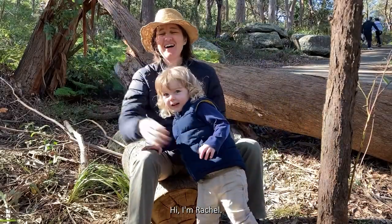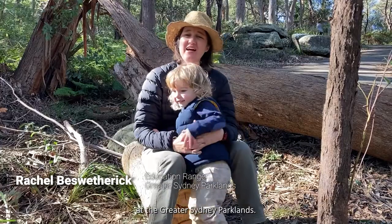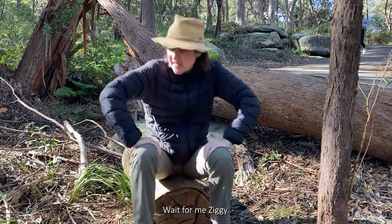Hi, I'm Rachel. I work as an Education Ranger at the Greater Sydney Parklands. We're here on Bidjigal Land and we're about to go on a bug hunt. Do you want to come? Wait for me Ziggy!